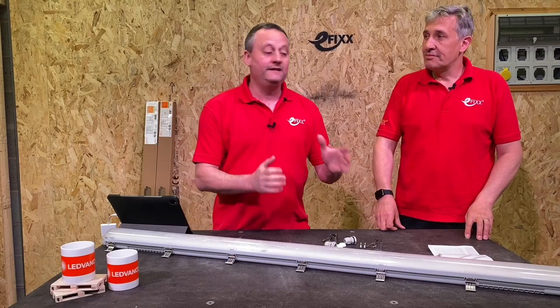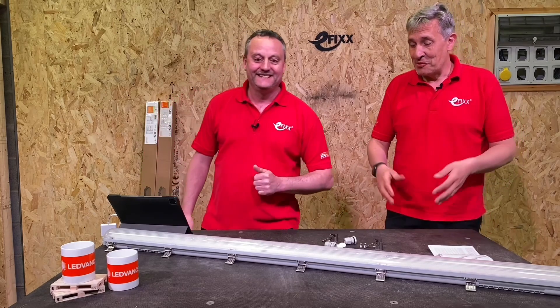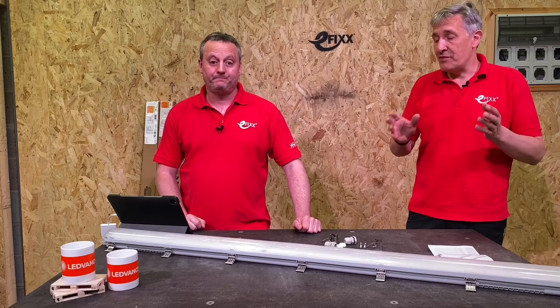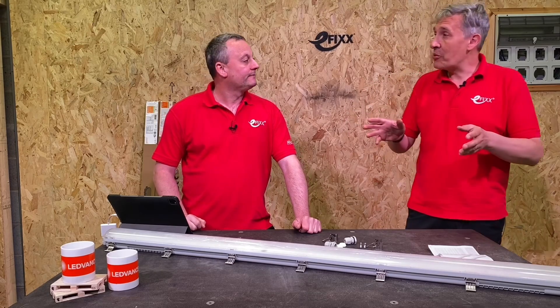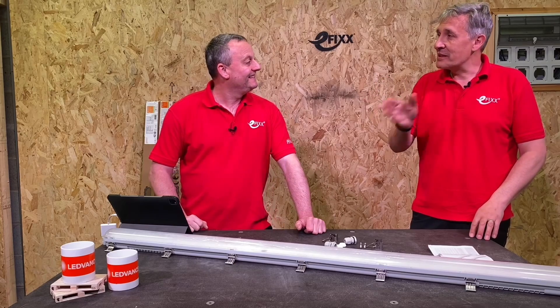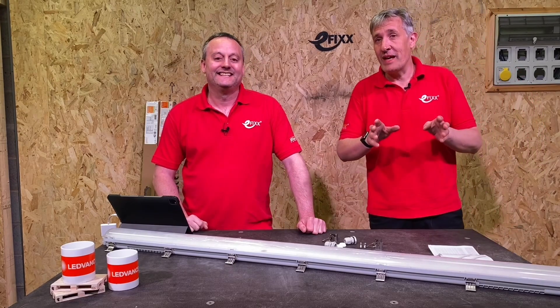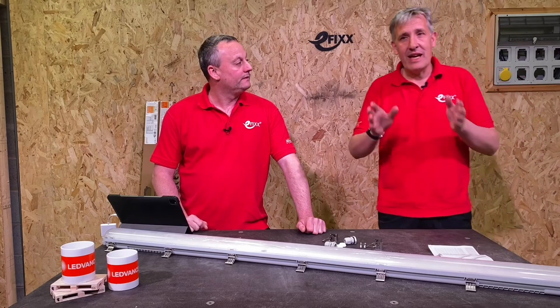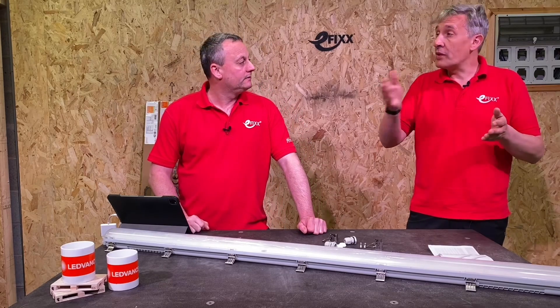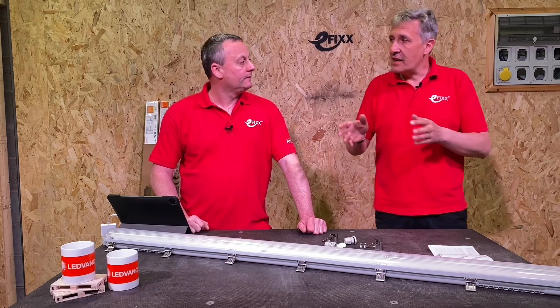You can judge the quality of a light fitting by the amount of data the manufacturer gives you, specifically regarding light output — and the lumen maintenance figures of L70 and L80. Leadvance give you two numbers: an L80 of 50,000 hours — meaning 80% output at 50,000 hours — but they go beyond that, with an L70 at 70,000 hours.